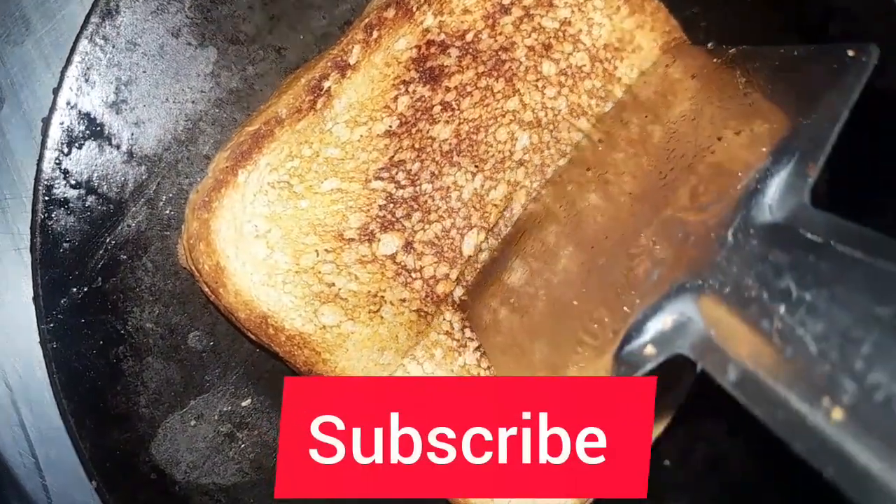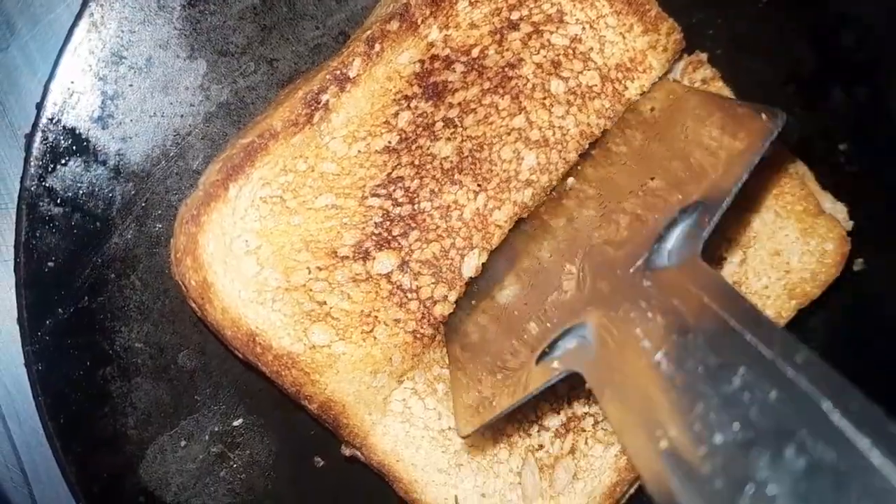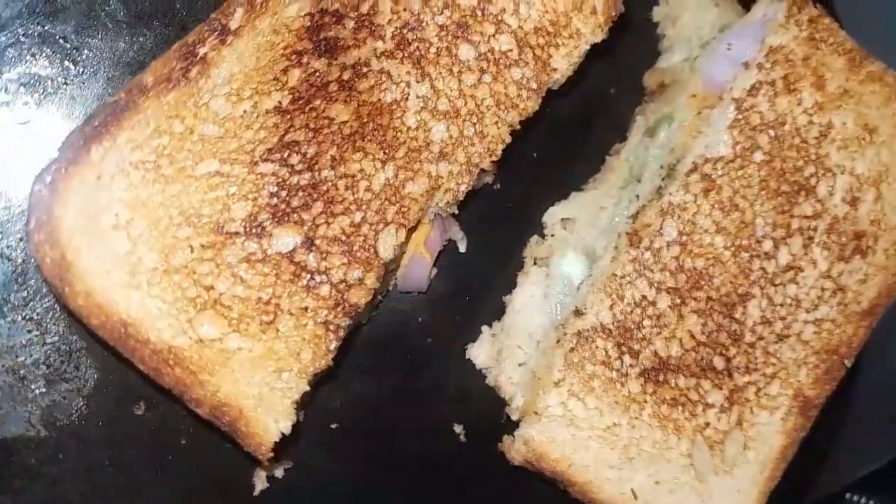Hi everyone, welcome back to our channel. Today we are going to make a wet sandwich which is very easy and very simple. Let's start.